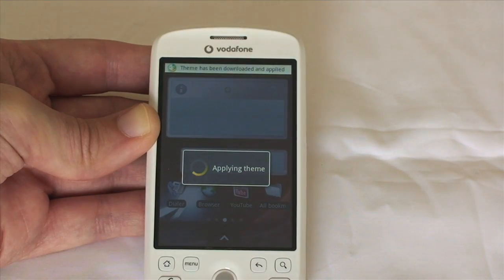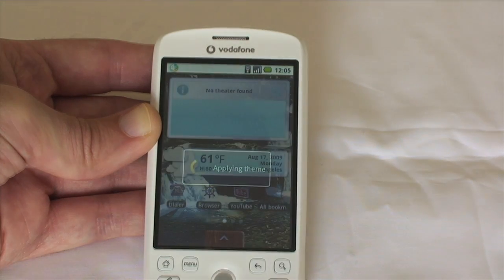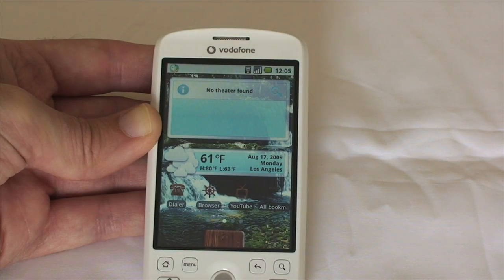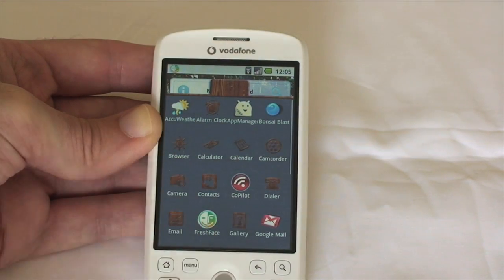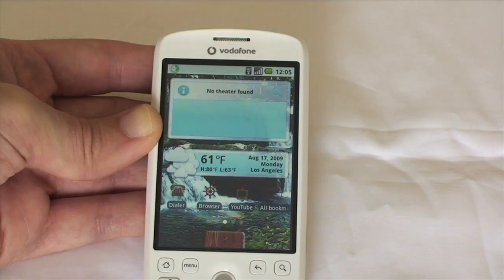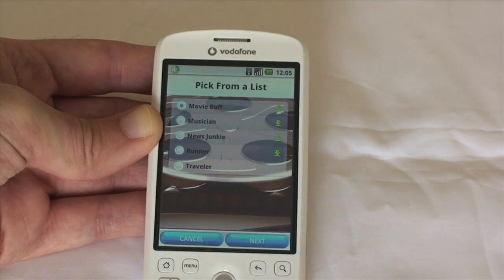These widgets are taking a little bit of a while to actually apply and update, but once they're there, there's certainly not much lag in the user interface. So that's that particular theme applied. I can then pull the drawer up if I wish — I can see all of the icons have changed. I can click on Fresh Face again.